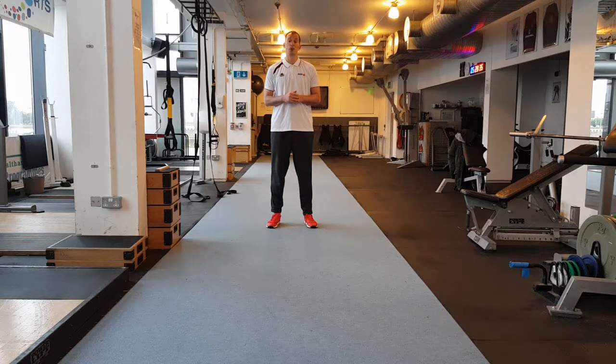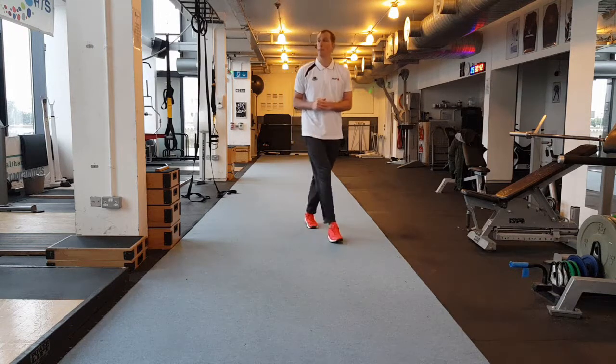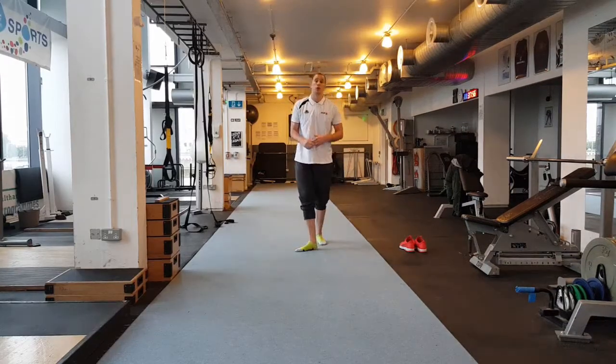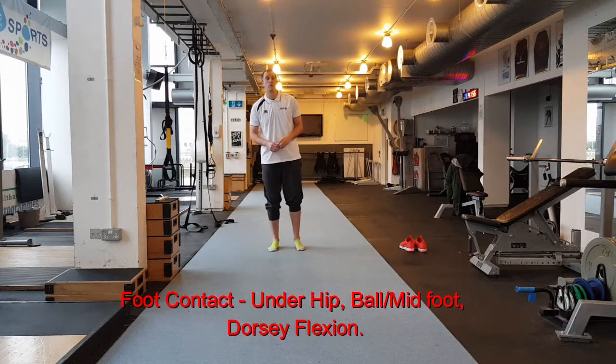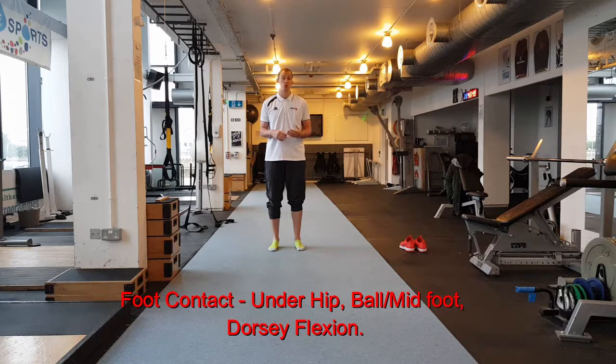The first thing we'll look at is foot contact. For the purpose of these drills, I'm just taking my shoes off — obviously when you are running the drills you will have your shoes on — just so you can get a better idea of the emphasis of what I'm looking at.